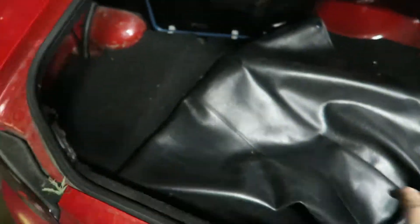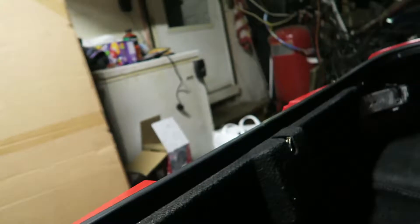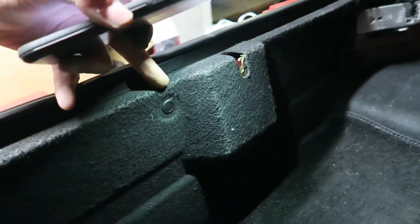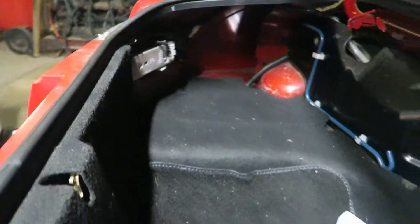With the trunk, you really can't tell. Let me get a light. Now that I got a light, it just looks like there's a bunch of push pins you want to take out. Once I get that done, I'll get back with you.